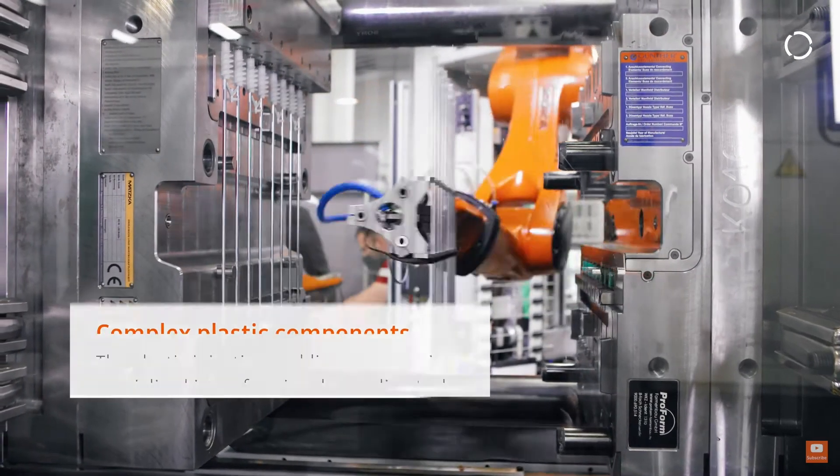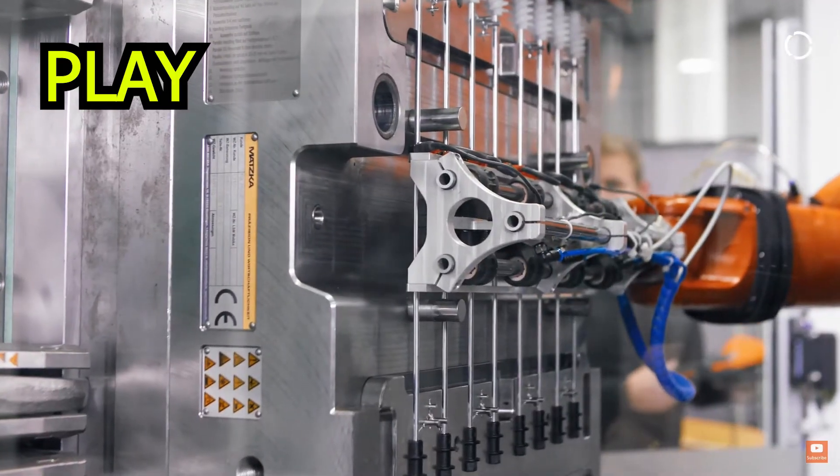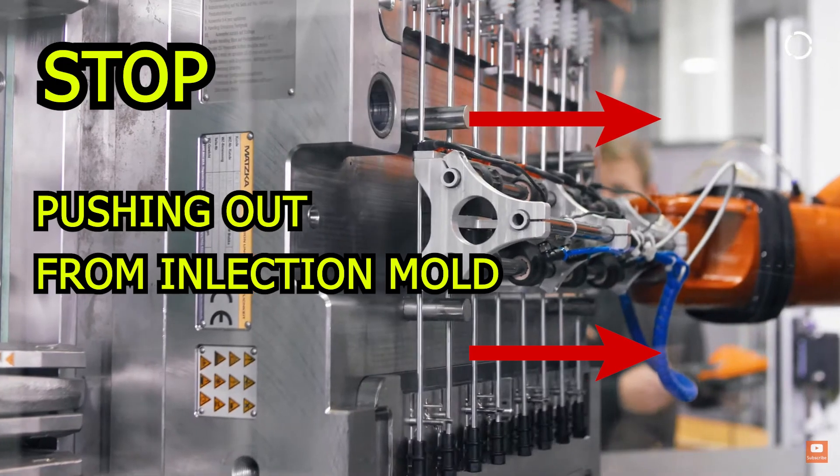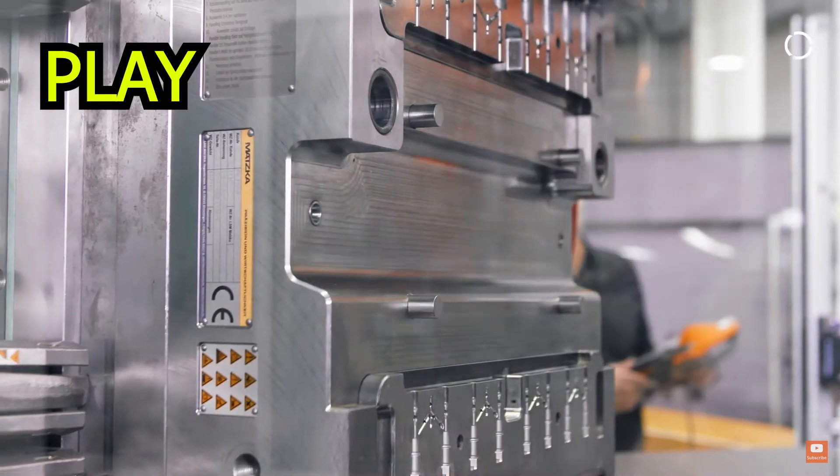How can we use this in robot applications? It is a very useful feature that the robot can continue the program after being moved by external force in soft servo mode. One example is removing a part from an injection mold — the part should be pushed out from the mold and the robot cannot control this motion, but at the same time must hold the part. Another example is recording robot positions after moving the robot by hand. This is applicable for small industrial robots, and collaborative robots already have this feature — soft servo mode makes similar behavior possible for industrial robots.